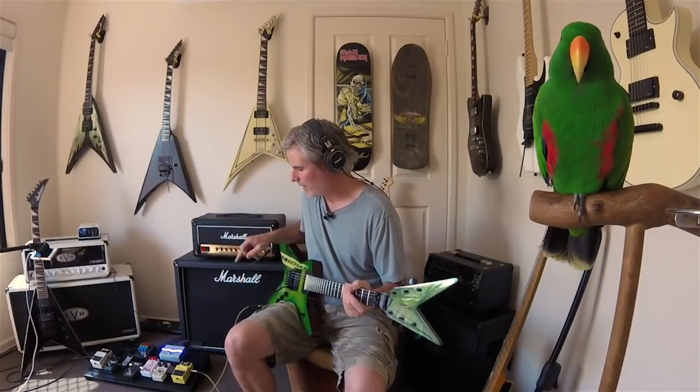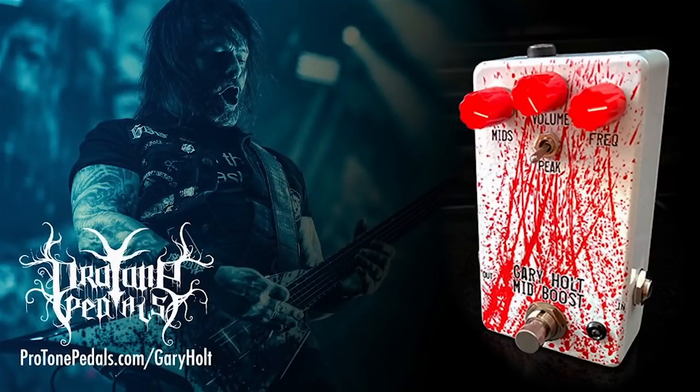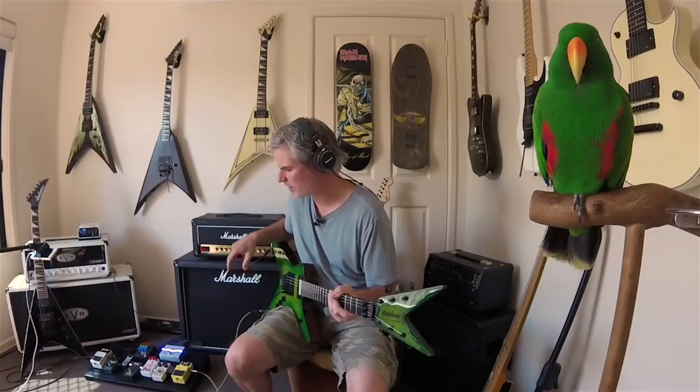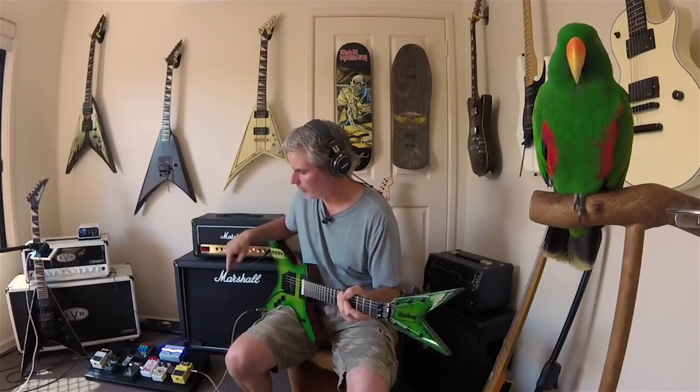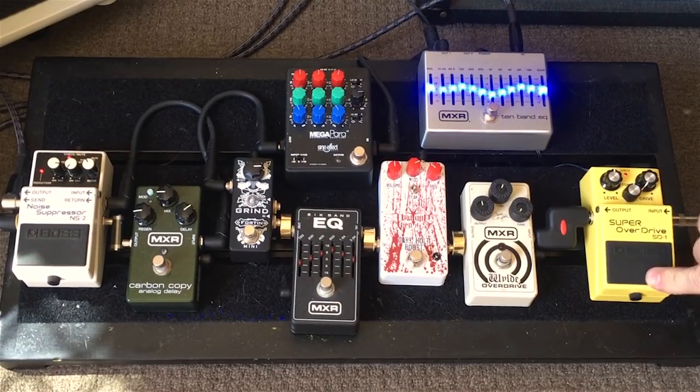Moving on now, the next one we get to is the Gary Holt Boost, which is like a parametric EQ that just works on the mid frequencies, but there are some bass frequencies added to it as well — it's set in different ways. For the Gary Holt Boost to work best, it really needs to work in conjunction with an OD. On the pedal board, I run it just downstream from the guitar, and I like it working with the Boss SD-1.